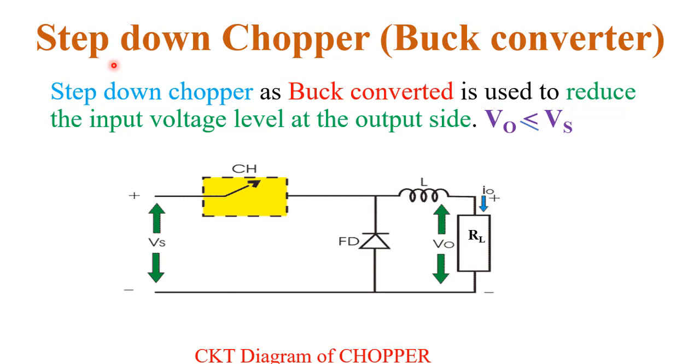In this video I will explain the step down chopper, which works like a buck converter. It is used to reduce the input voltage level at the output side. It is called a buck converter because this circuit reduces the input voltage. In a step down chopper, the output voltage is always less than or equal to the supply voltage.